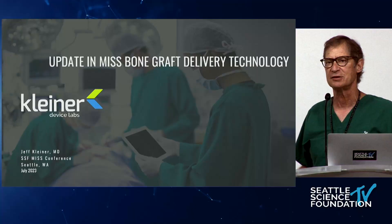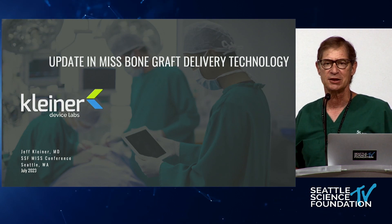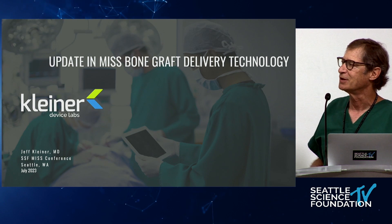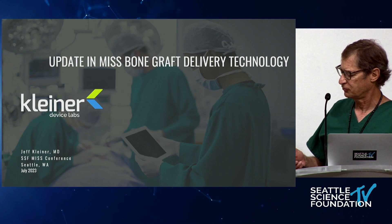Thanks, and I'd like to thank everyone for your attention today. I'm Jeff Kleiner, and during my 25 years in practice I performed a lot of TLIF operations. Particularly towards the end of my career, over 95% were using minimally invasive technique. What I'd like to do today is give you some of the lessons that I learned, and things that have amounted to some really interesting and useful technology.